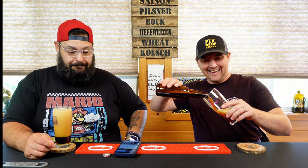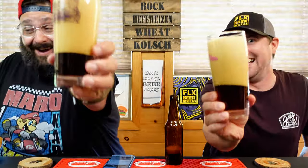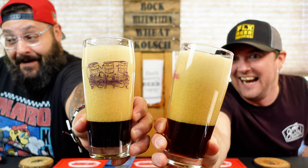For hops, one ounce of Columbus hops at 60 minutes at the beginning of the boil. Other ingredients included a pound of lactose, also at 60 minutes at the beginning of the boil, and at the last 10 minutes we added an ounce of cinnamon.